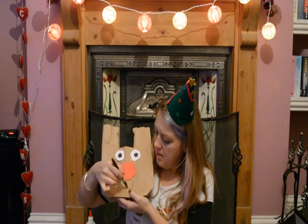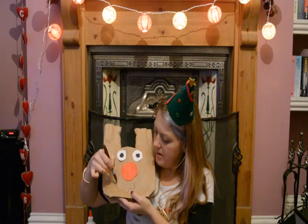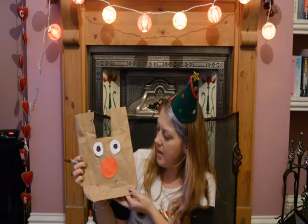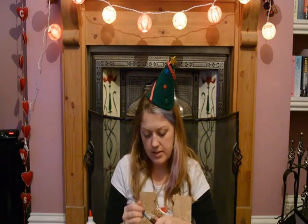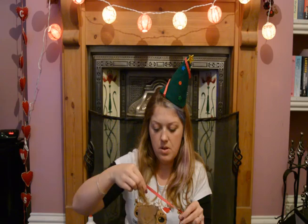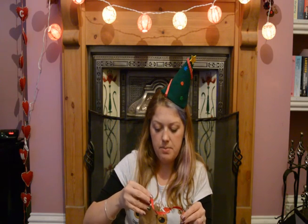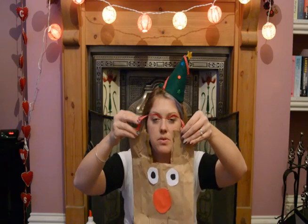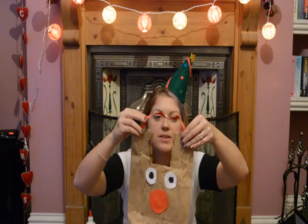A wiggly line — there we go! So he's got a nice mouth. And then I thought, to make a little carry handle, if you wanted to, you could always staple a little piece of ribbon onto the sides of your bag as a carry handle.